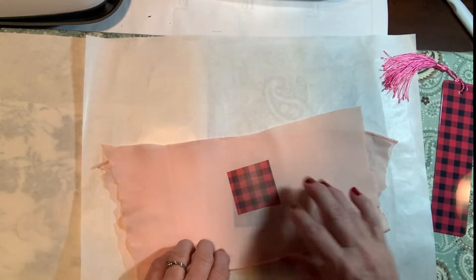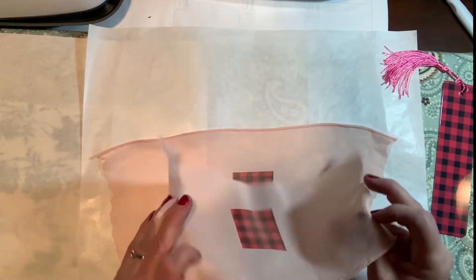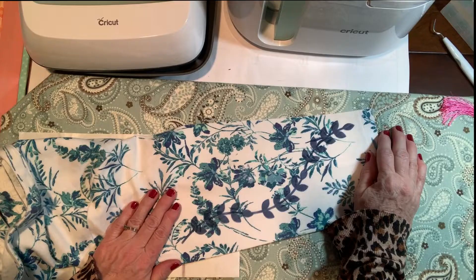The heat guide doesn't say anything about sateen, chiffon, or any of these lightweight fabrics — they're not expecting us to sublimate on them. But of course I'm going to do it just to try it.